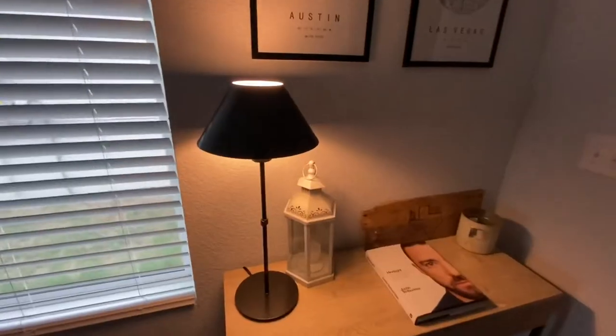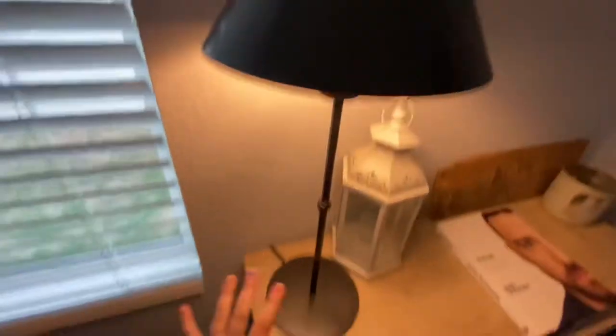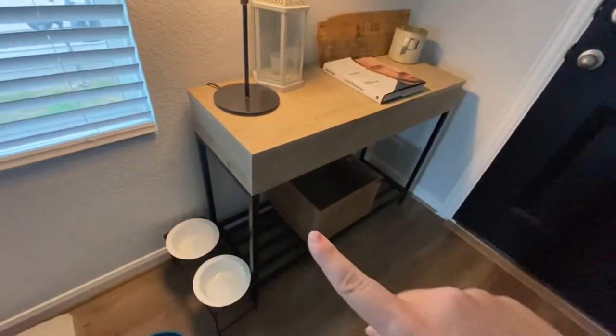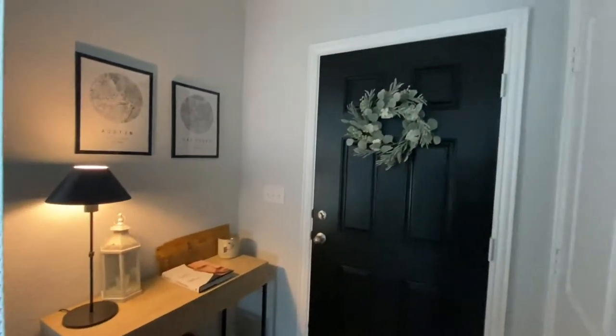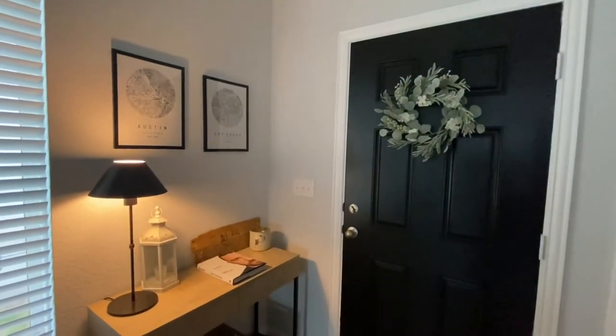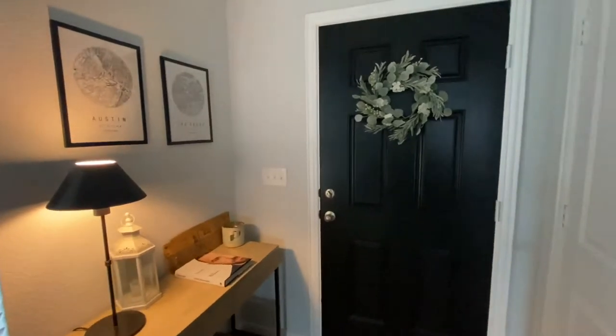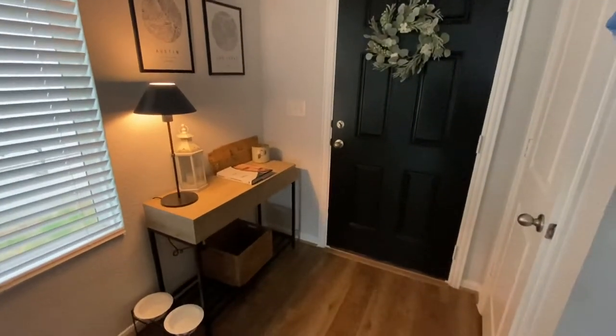I have a little update on our entryway. Since I painted the door black, I got inspired to redo the whole entryway. Two more things have been added since my last video. First, I added this black metal lamp, which looked really nice with the black metal furniture down here and the black frames up here. Then I added a greenery wreath on the inside of the door to soften up the black door, and I think it looks really nice.